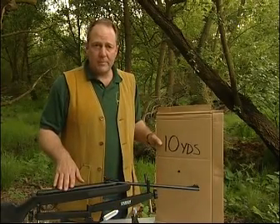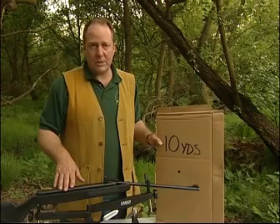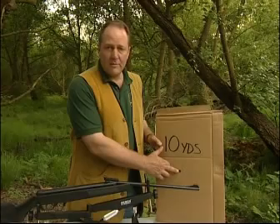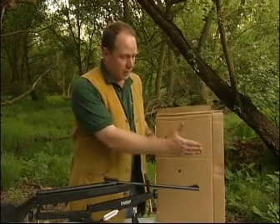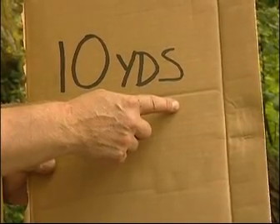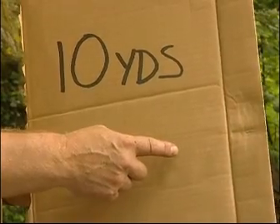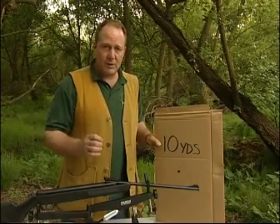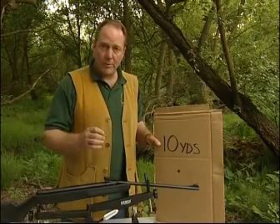I'll put this target up, take five shots at the target aiming at the centre of the bull, and then follow exactly the same process. So if my shots are going high to the right, that means we need to come down and move to the left, but again following the same principle of only adjusting in one plane at a time.